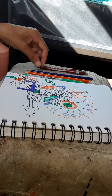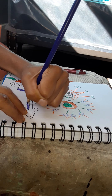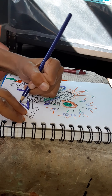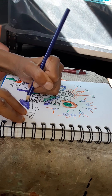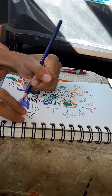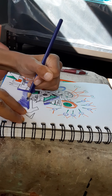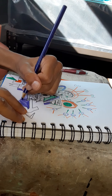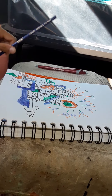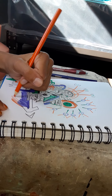I think I need some more color over here — let's give it sort of like a shadow, shade, whatever it's called. I don't really like the way that looked — whoops, oh well.